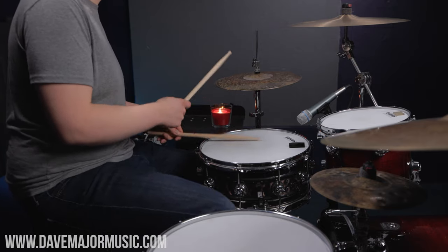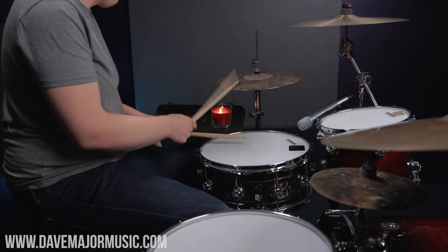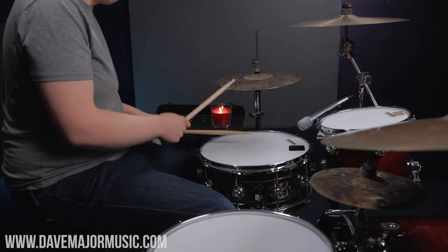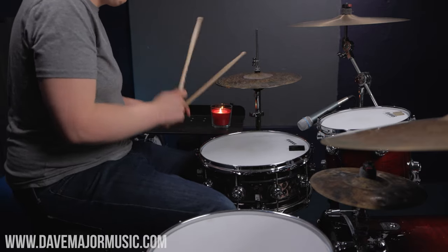Tip number two is to use a buzz stroke instead of your standard straight-up ghost note. You can do a long buzz or you can do a short buzz — neither one is right or wrong. They create different textures, different shapes, and different emotions out of your groove. Make sure you mix and match. Let's try playing all of the ghost notes as a short buzz, then put it on the E and make it a longer buzz, and finally mix and match — some long, some short — to create some different textures.